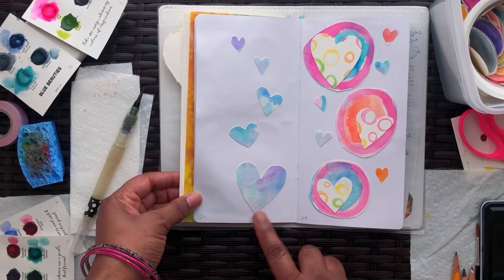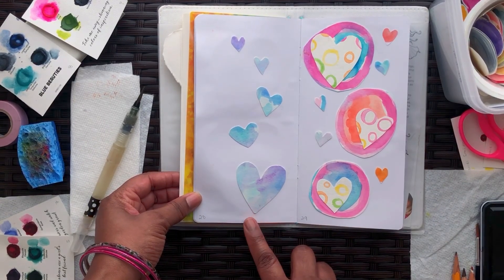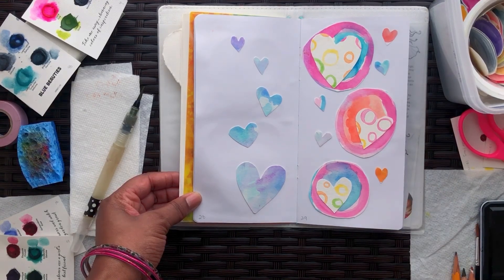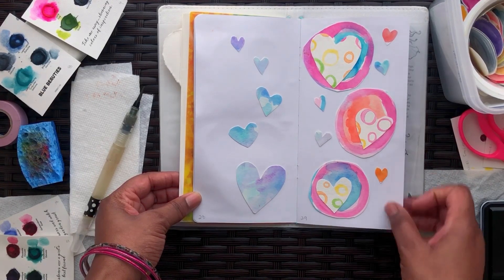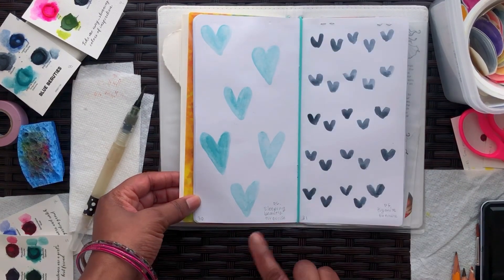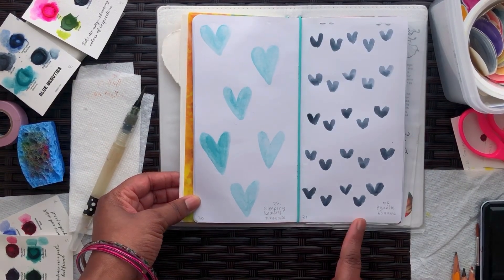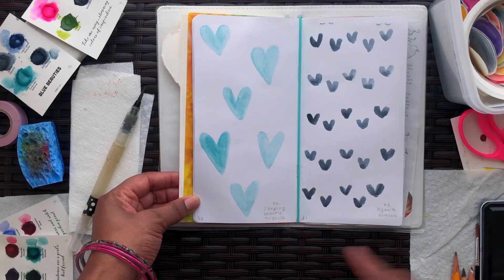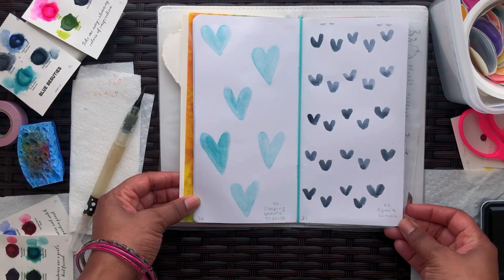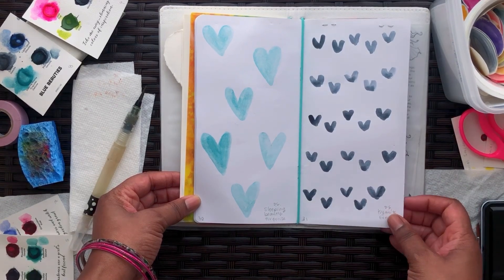These are hearts that I cut out of a watercolor background, and the circles I also cut out of a watercolor background, and then made heart shapes all over. For the last two days I made patterns with Sleeping Beauty Turquoise and Kyanite Genuine because they're two of my favorite colors from Daniel Smith.